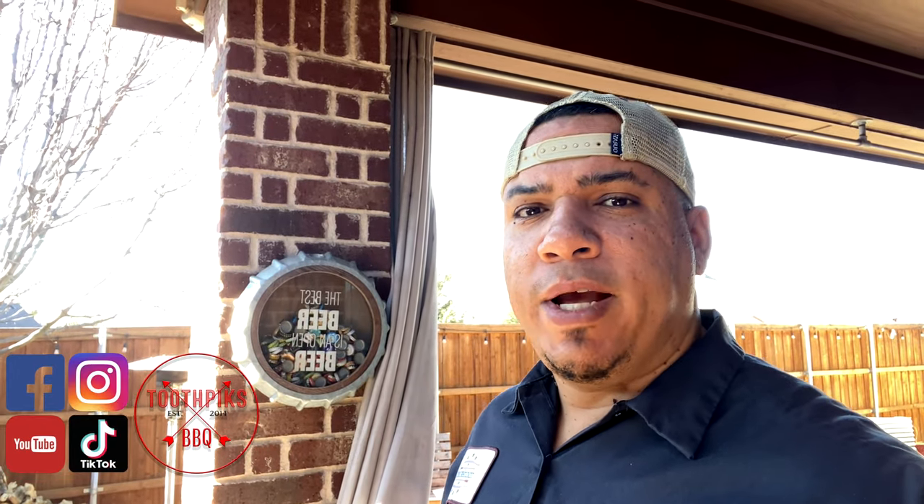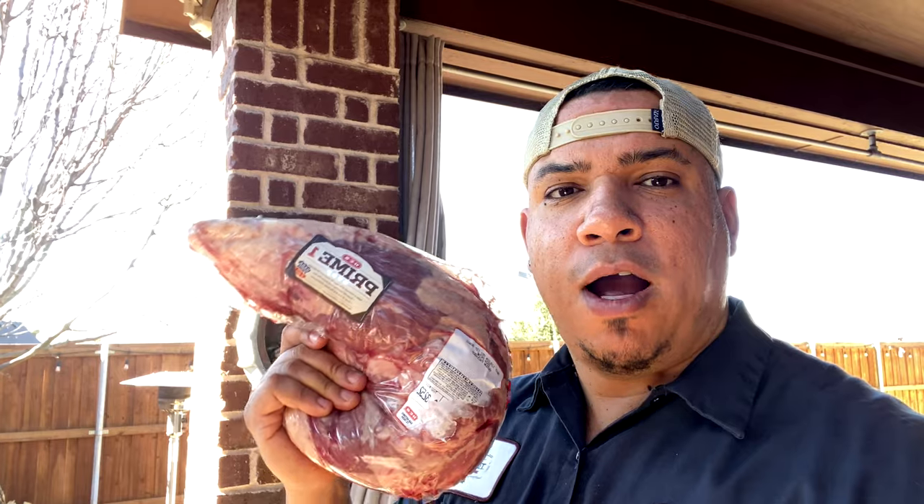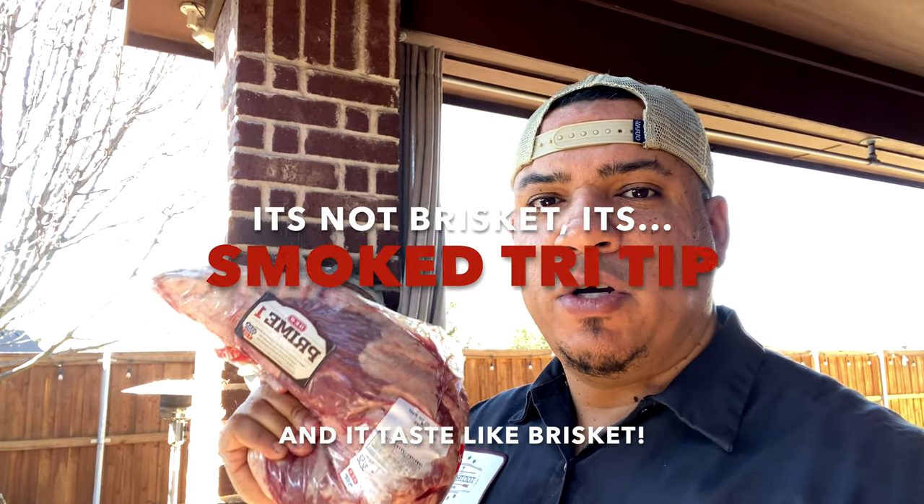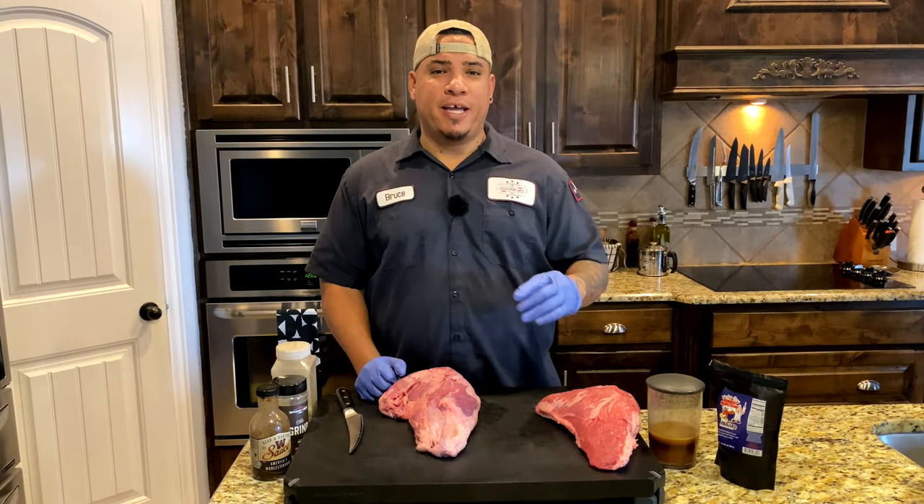What's up YouTube land, it's a new year, we got some new videos coming out. Today there's a little trend I've been noticing that's been going on for a little while. We're gonna be taking this tri-tip — I got a prime tri-tip right here — and we're gonna be smoking it like a brisket. First time doing this, but hey, let's get to it and let's get to cooking.